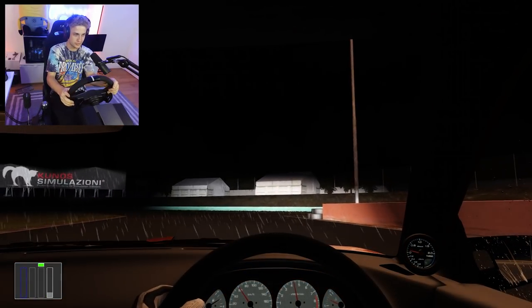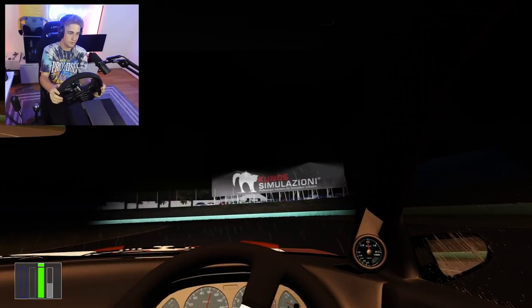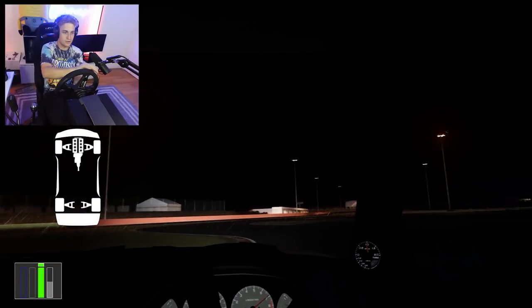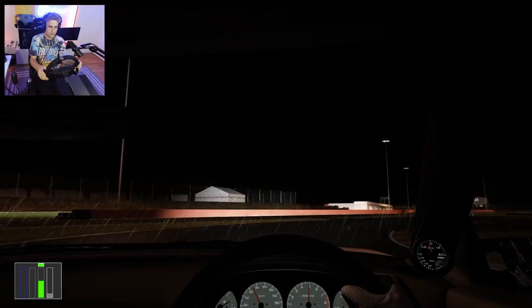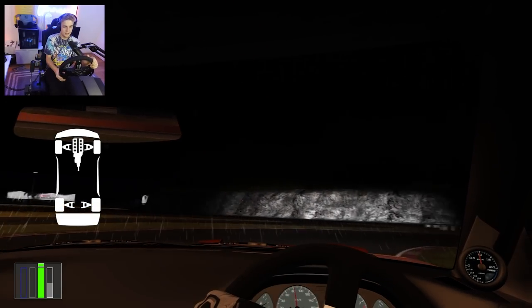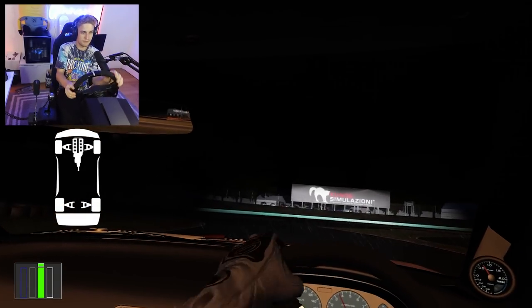I've been streaming on Twitch — link in the description if you want to check it out. I actually opened up our private Assetto Corsa server, so tune in to stream if you want to be a part of that. If you want to drift in tandem with us, feel free. I just hit my mic and I can't see.